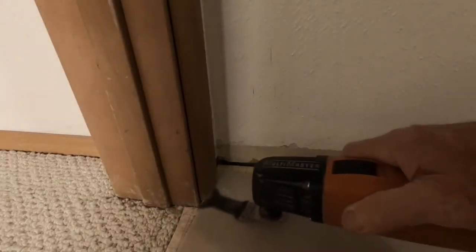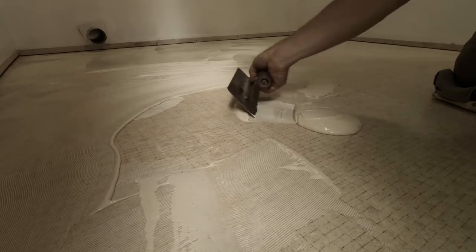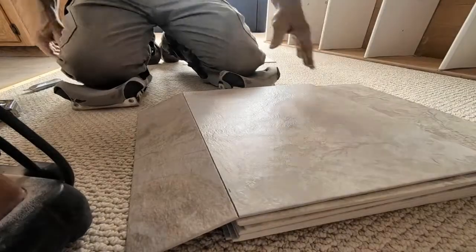In part one of three of LVT with grout, we took a look at prep, layout, and spreading adhesive. In this video, part two, I'll show you some tips for cutting, fitting, and setting the tile.